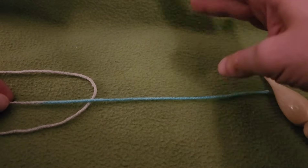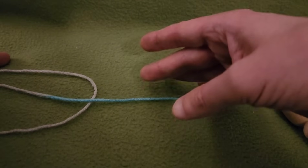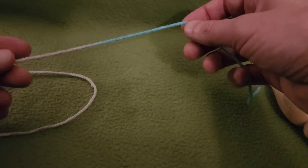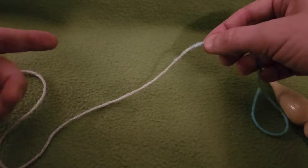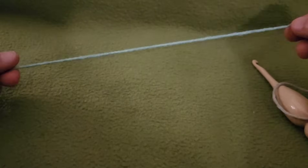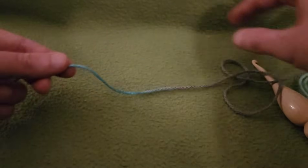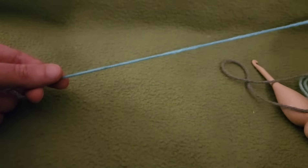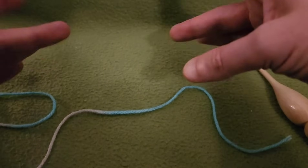Before we get started, a note on colorways. With a variegated yarn, the reason this particular one works well is because the color change doesn't happen every couple of inches. There's a good length in between the color changes, which enables you to get a petal going before it changes. Otherwise, if the colorway has too short a variegation, it becomes a little bit muddy.